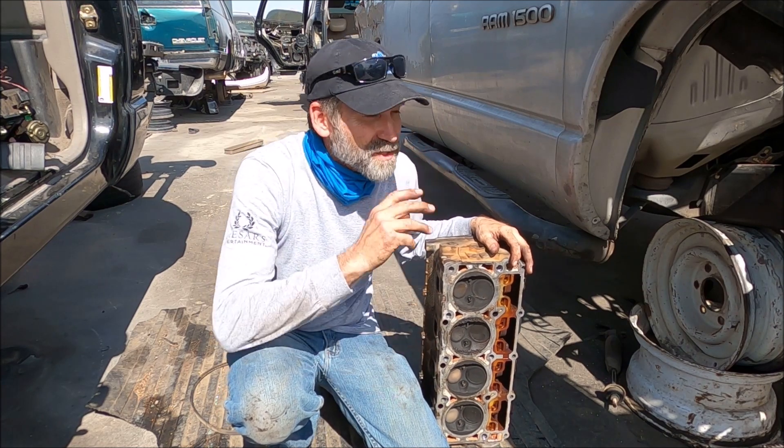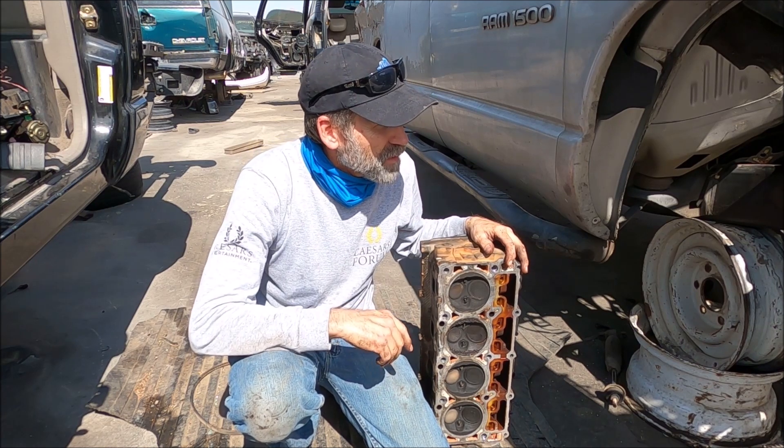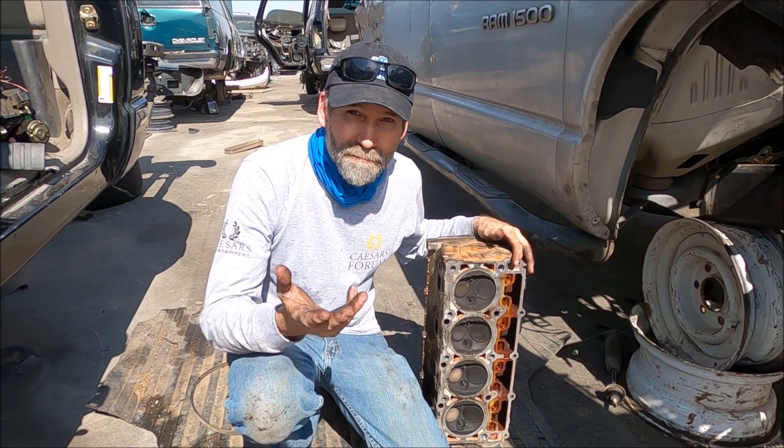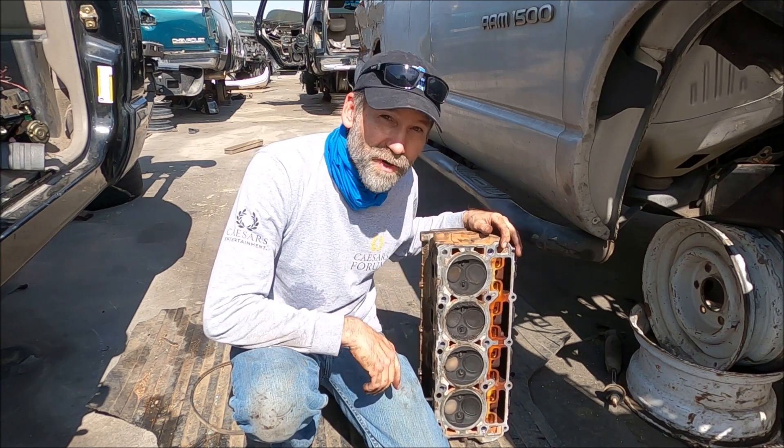I was out here at Pick Apart and someone had pulled this head off of a Hemi right here. I'm sure they needed a cylinder head, and one of the odds they pulled another one that's got a valve seat drop on it.